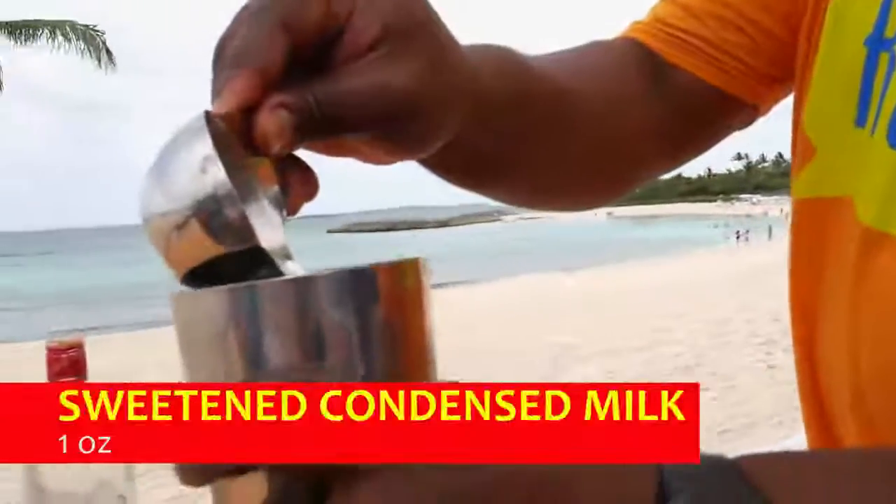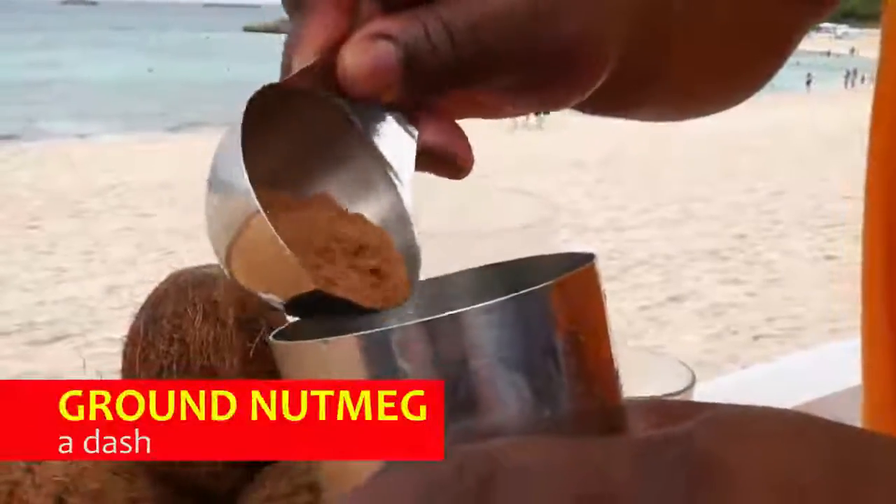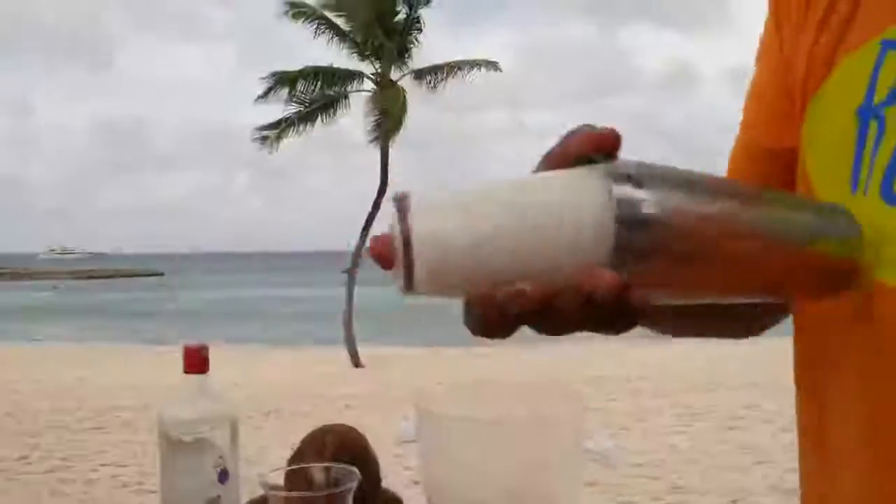Get your sweet cream — not too much now, some people like to watch their figure. Throw a dash of Dunkin' Meg in there. Gelby's Gin — the drier the better. Put two ounces of that right in there. Give that a good shake.